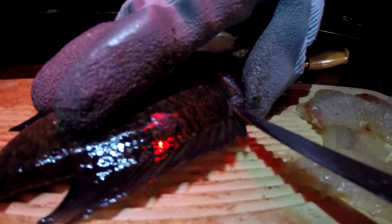I hope you guys learned how to fillet a fish today. I'll see you guys later. Bye!